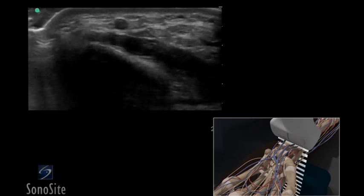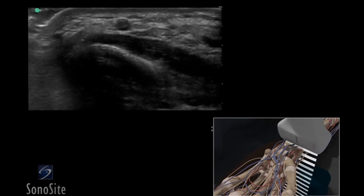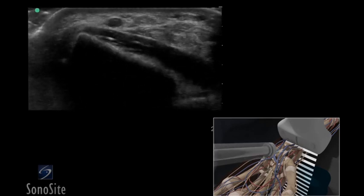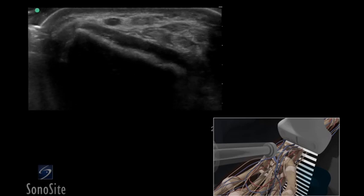Adjust the transducer so it is centered over the artery. Follow the needle entry by slowly sliding the transducer in the direction of needle advancement. The needle will appear as a small bright dot.